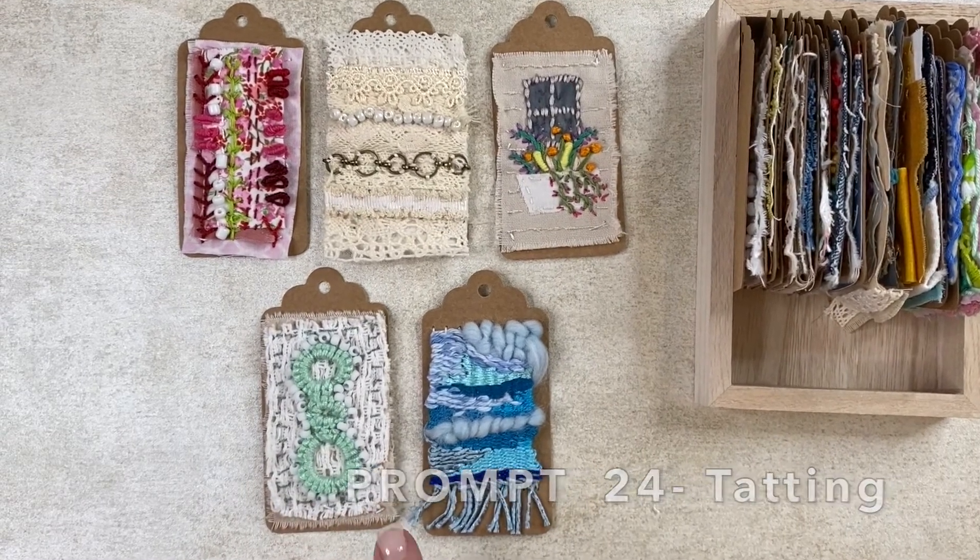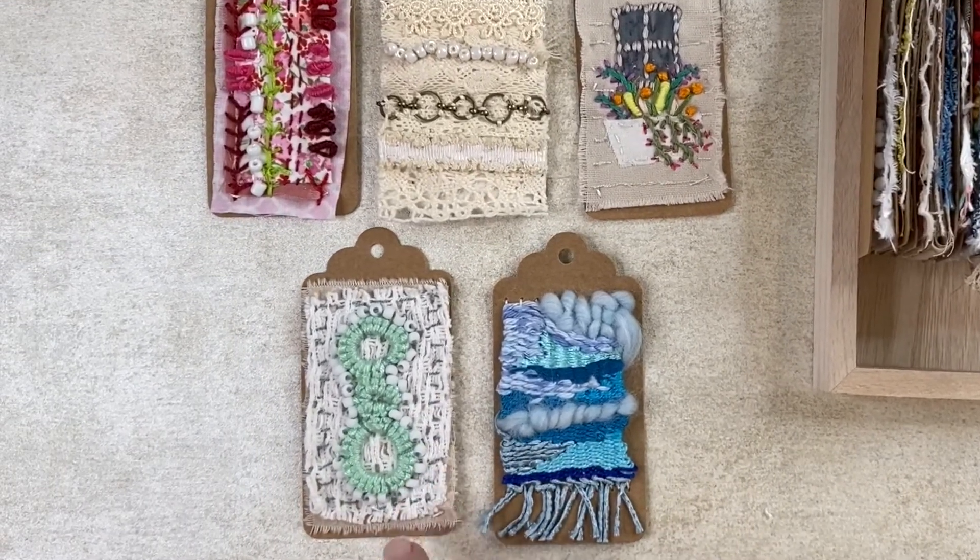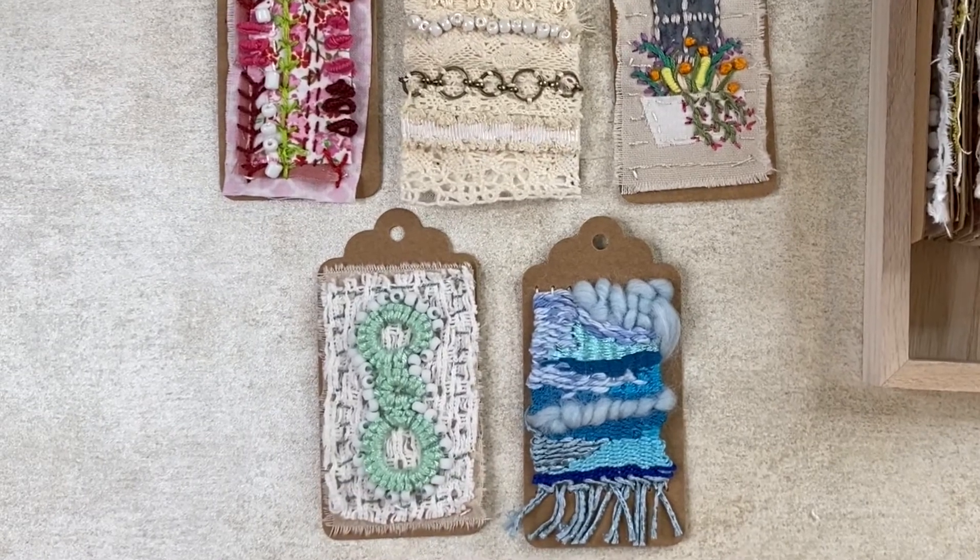Tatting was a completely new technique for me, so it's so exciting to learn all this. I added it to a piece of thick lace and just some beads, and I'm pretty happy with that result, especially for a first time.